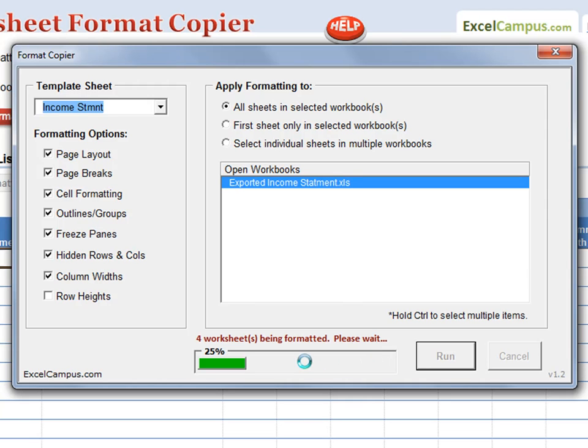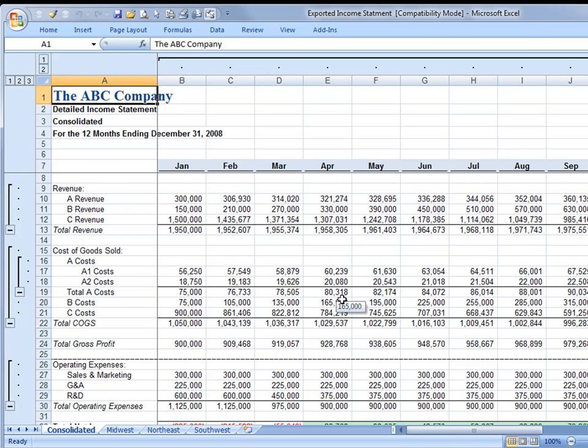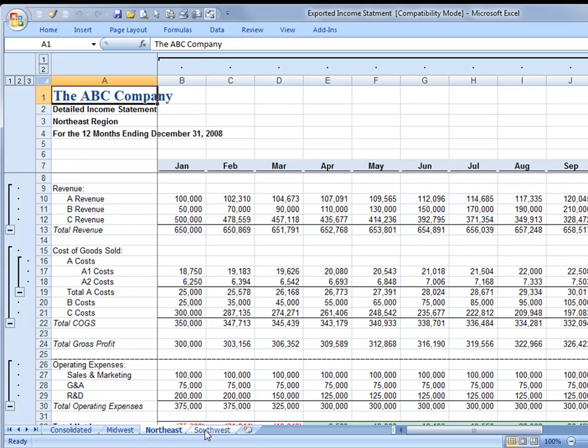A progress bar will show how many worksheets are being formatted and display the progress. When complete, the workbook that has just been formatted will appear and you can see that all the worksheets have been formatted with the same options as the template.